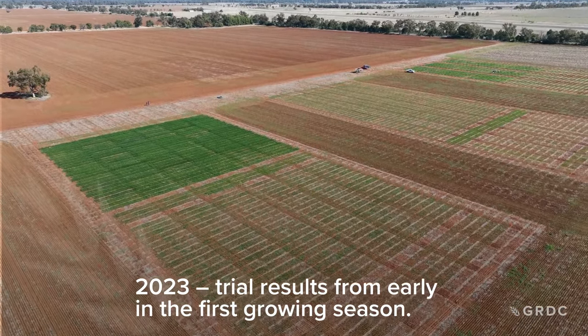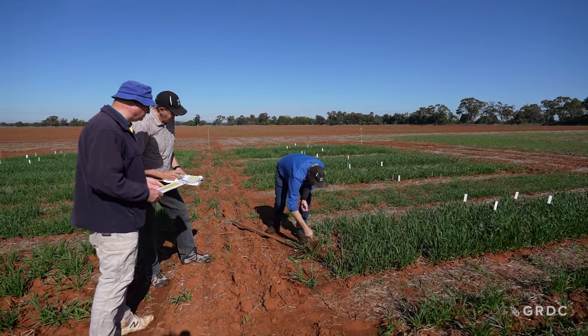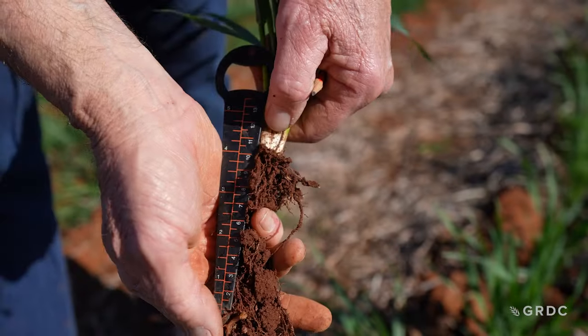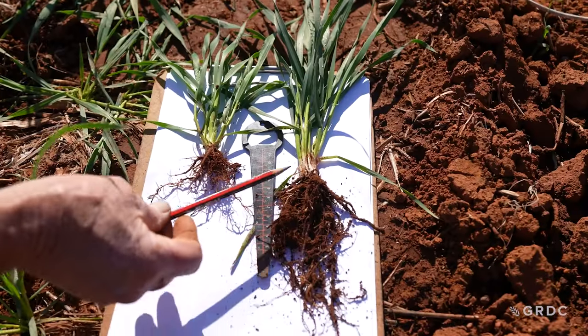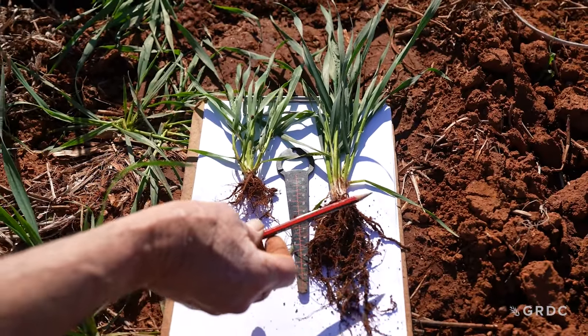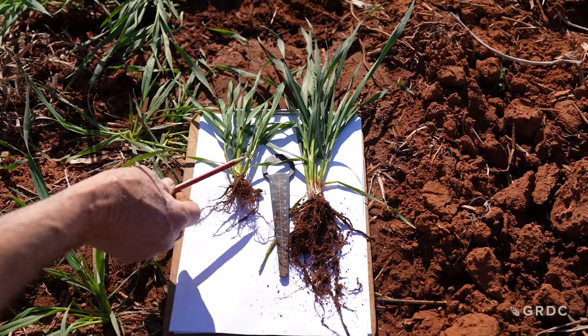At Condobolin in May 2023, we found that the surface sowing depth had variable and decreasing moisture, so we were able to sow down to 10 to 12 centimetres for long coleoptile varieties and still maintain good plant establishment compared to conventional varieties. Visually in the crop, we can see that the long coleoptile was able to maintain its establishment, with greater plant numbers per square metre compared to a conventional variety sown at depth.